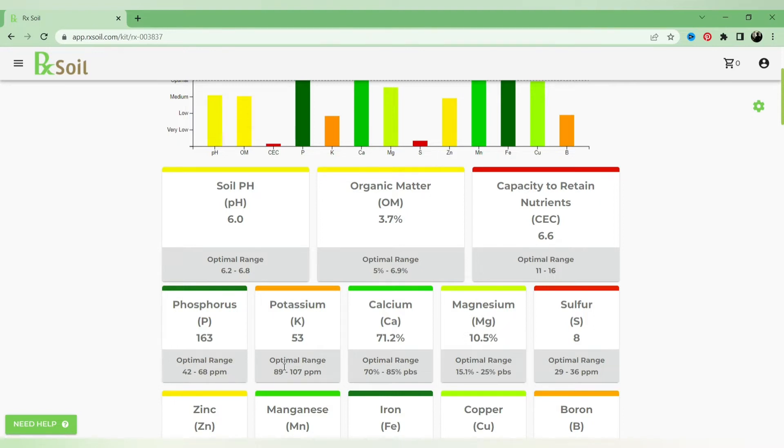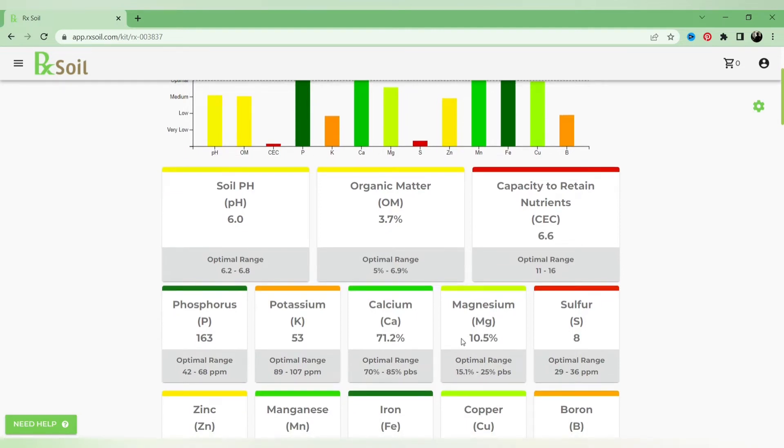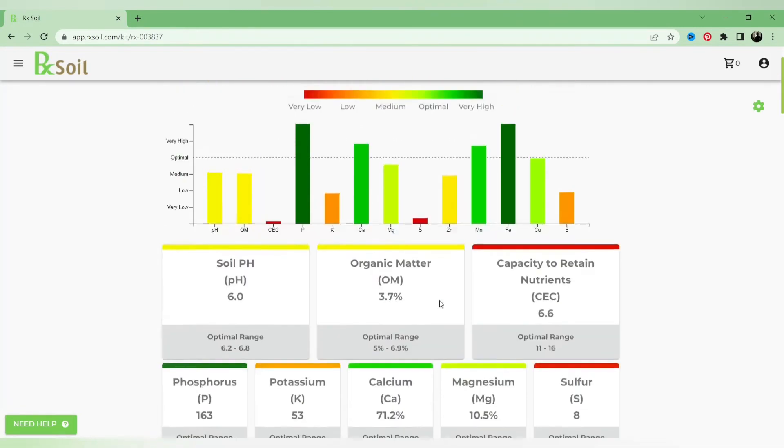The rest of the results are a bit all over the place. Phosphorus is dark green, meaning we've got enough. Potassium is on the lower side. Calcium is roughly where it's supposed to be, and magnesium is a little on the low side. Sulfur we're really low on. Zinc is at a medium point. Manganese we're good, iron we're high, copper we're good, and boron is a little bit low.